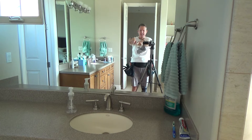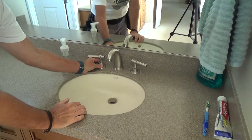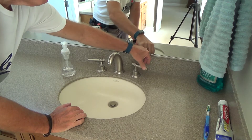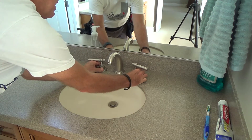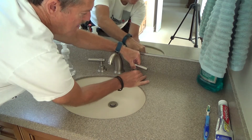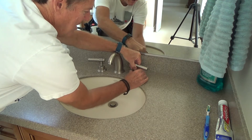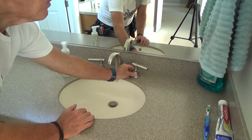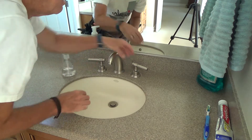Today's project has to do with this sink. The hot water handle is loose, and the cold water is even looser. When I turn the water on it moves, and when I turn the water off I have to be careful not to push it too much because it twists at the bottom. The nut underneath the countertop is loose — that's what needs to be fixed.